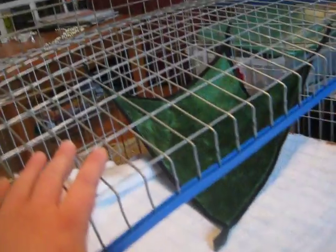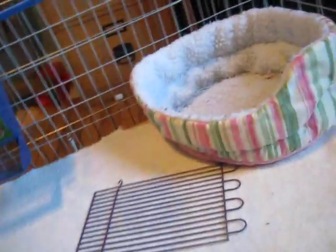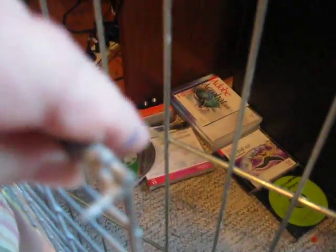I went to Petco and got these little rainbow cages and just drilled them in. I had an old cage and this is the top of it — I just kept snapping these things off and they fell off. I used wire cutters to get them off.